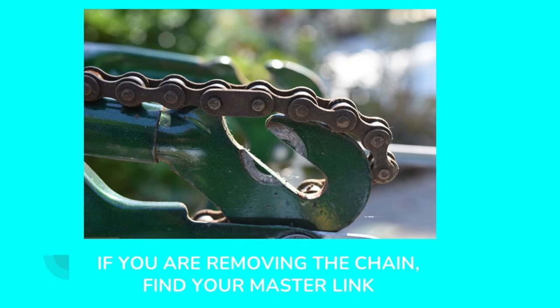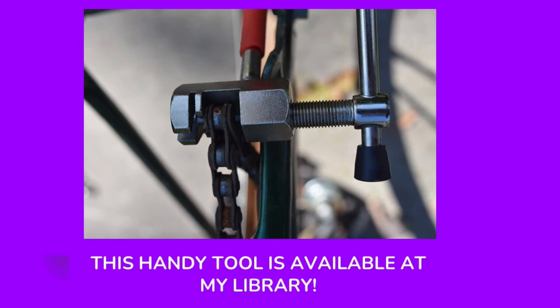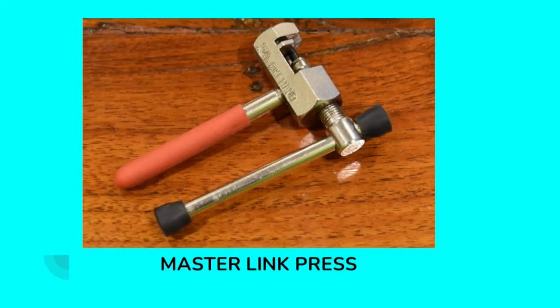If you're removing the chain, you're going to want to find the master link. There are many different styles of master link — some just have a little snap ring that you pry apart and the master link comes right apart. Some are like this where it has to be pressed apart. Sometimes you'll look at a chain and see no discernible difference in any link; in that case, you can pick any link to take apart. This tool, the master link press, is available in a toolkit that I was able to check out from my local library. Many libraries are starting to have different tools you can check out, so check with your local library and see if they have toolkits for working on your bicycle.